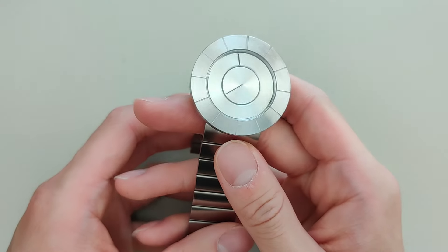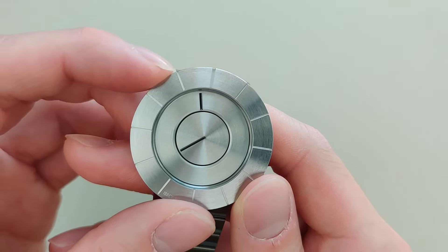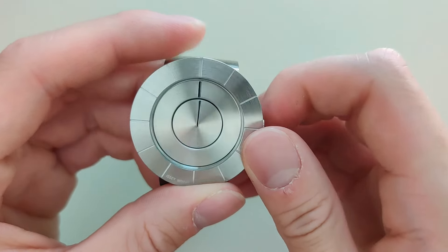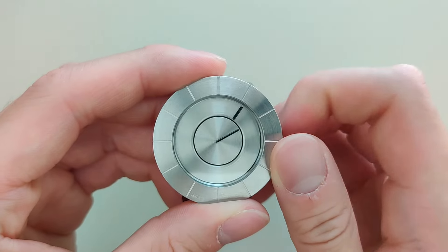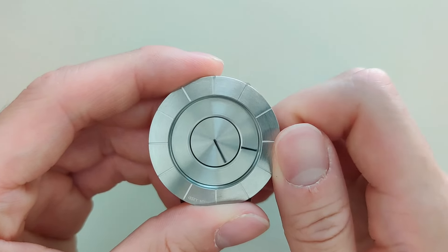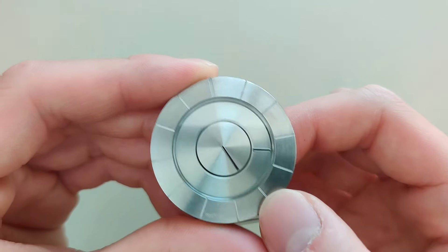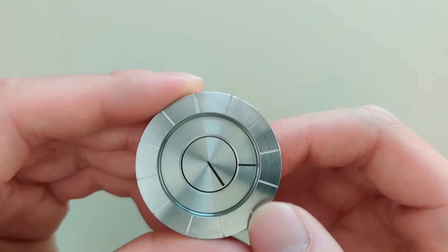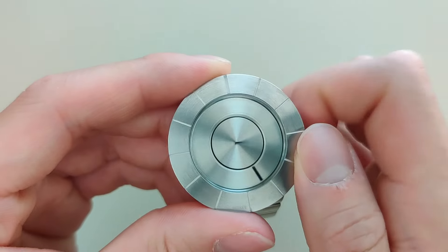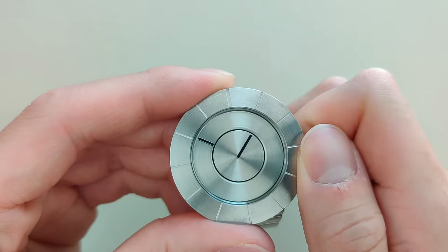This disc watch — the reason I got it — you can probably guess: it's just such a unique watch and it looks super cool. Let me show you how the dial works. You pull out this crown and adjust it. The inner disc is the minutes and the outer disc is the hour. The bezel has your hour markers.